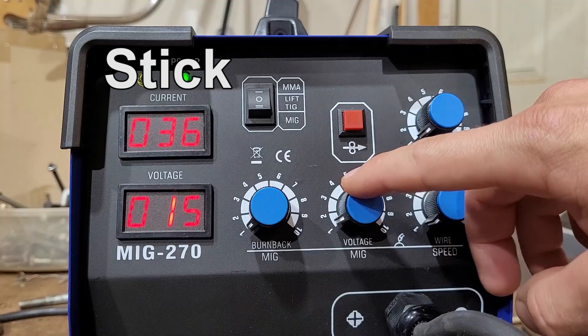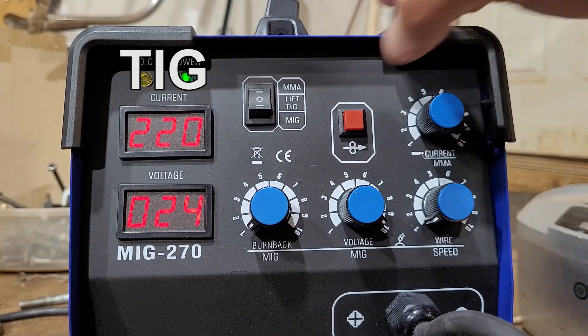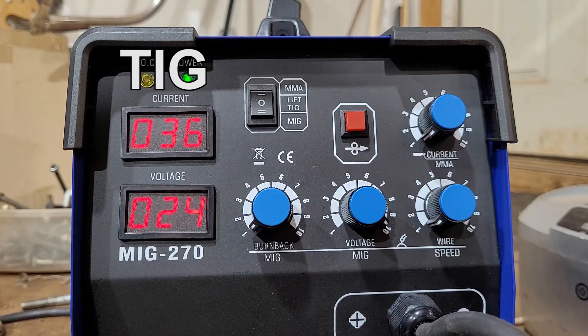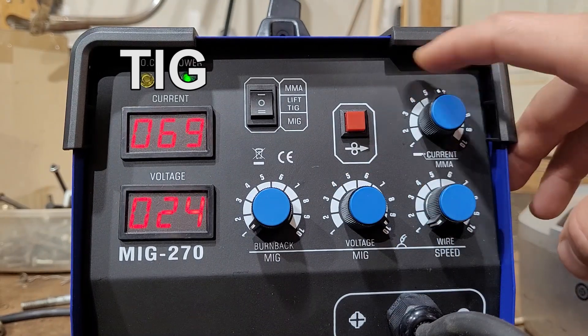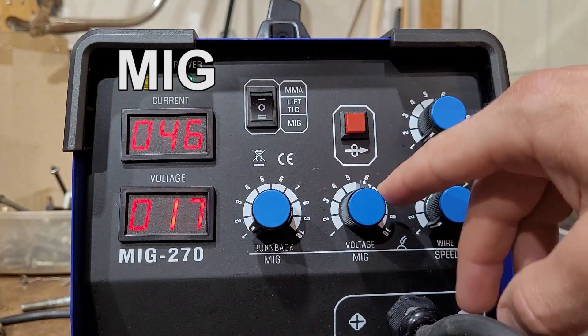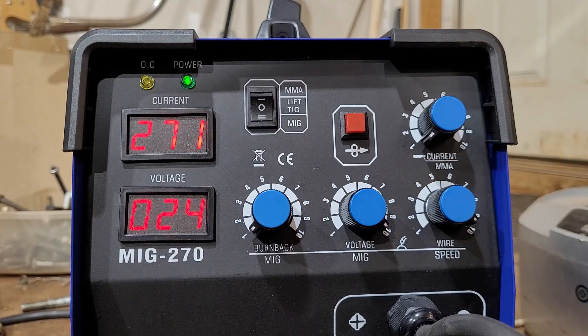Vever 270 specs — Stick: voltage 15 to 24, current 30 to 220. TIG: voltage 15 to 24, current 36 to 220. MIG: voltage 15 to 24, current 46 to 271. They're putting out at least their rated current. The numbers are kind of all over the place — do with this information what you will.